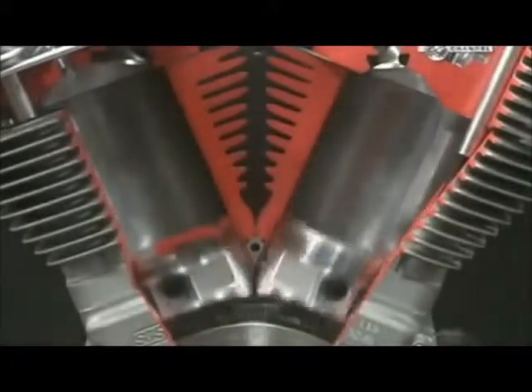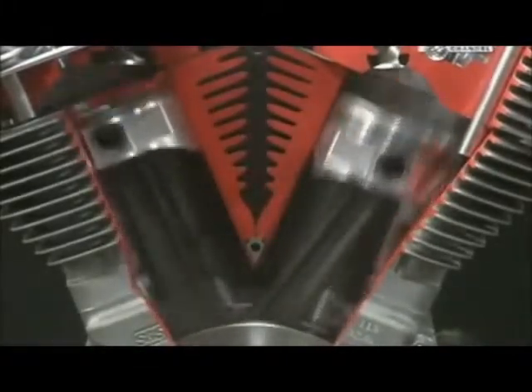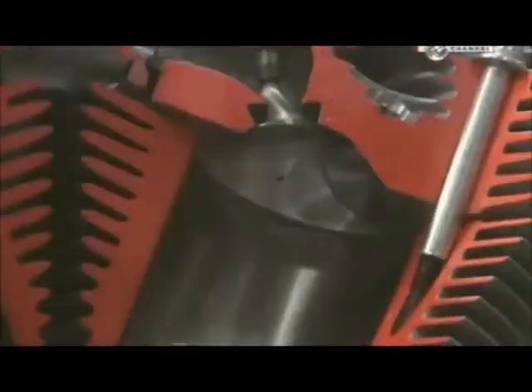This company makes 9,000 different types of pistons, for everything from dirt bikes to car engines.